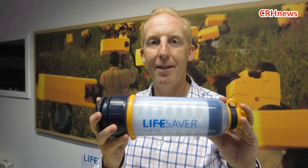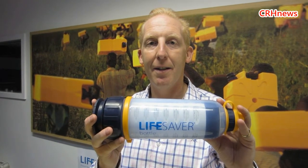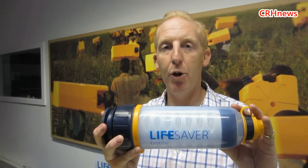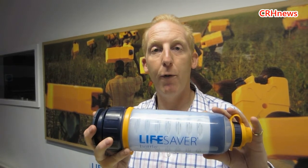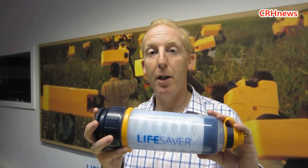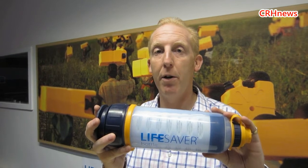If somebody were to poison water, could it be protected against poison? It depends how they poison it, but typically if they use chemical poisoning then no — what this does is create a physical barrier that stops anything in suspension in the water from passing through. A chemical pollutant actually goes into solution, so the bottle won't cope with that. We're looking at microbial contamination — dirt, bacteria, cysts, and particularly virus. A lot of products out there don't cope with viruses, but this takes everything out and makes it absolutely sterile.